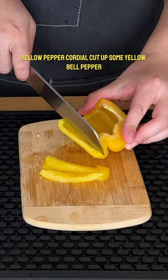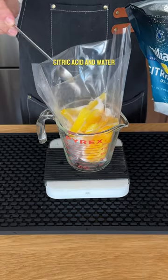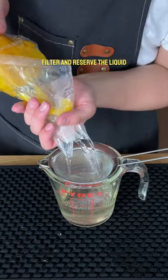Next up, yellow pepper cordial. Cut up some yellow bell pepper and combine it with some sugar, citric acid, and water. Then sous vide this at 55 degrees Celsius for two hours. Filter and reserve the liquid.